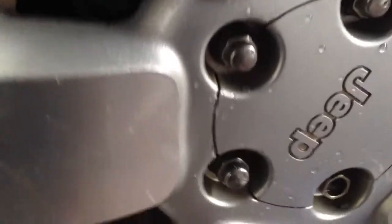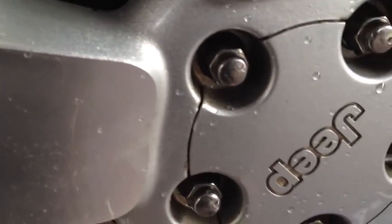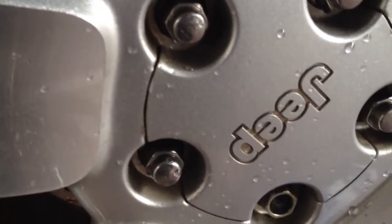Now, something definitely isn't happy. I can't tell if it's the rotors, or if it's the e-brake, or if it's the axle end bearing.